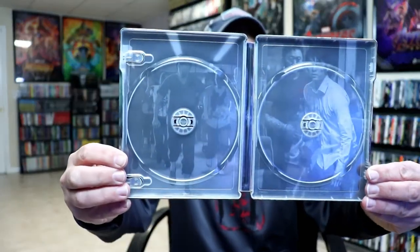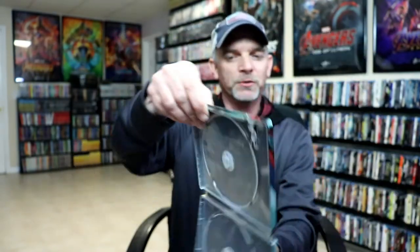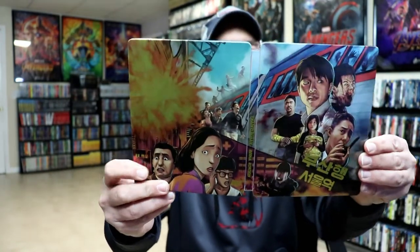Very happy to have that one. Anyways, excellent movie. And then we do have some inside artwork for both films. Just a beautiful steelbook. I've placed this steelbook inside this protective bag — this bag will help keep the steelbook from getting scuffed up on the shelf up against the other steelbooks. I do have an affiliate link below where I purchased these bags off of Amazon if you'd like to check that out. Really nice looking steelbook.